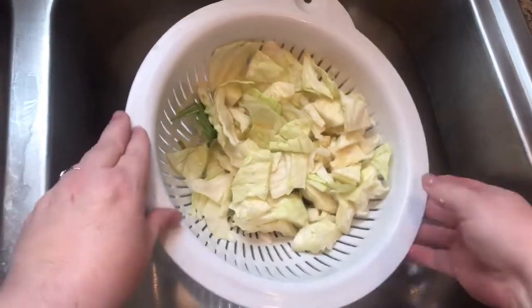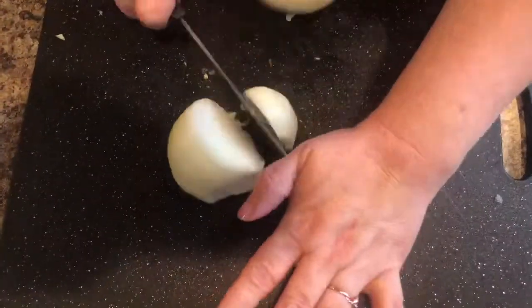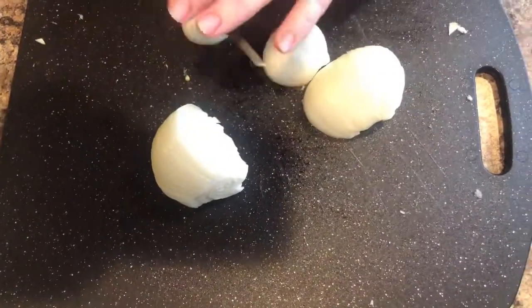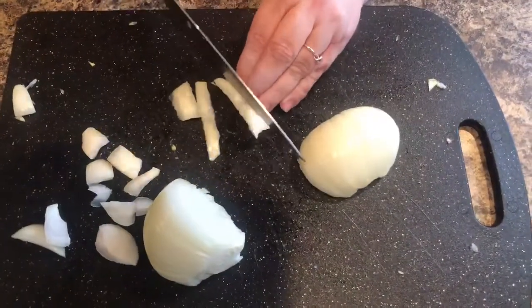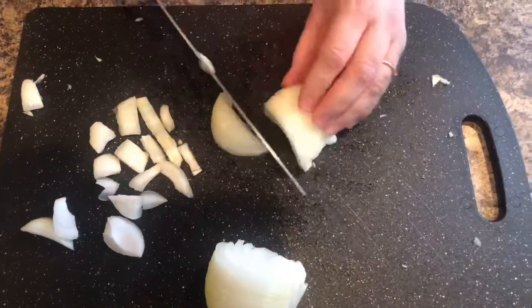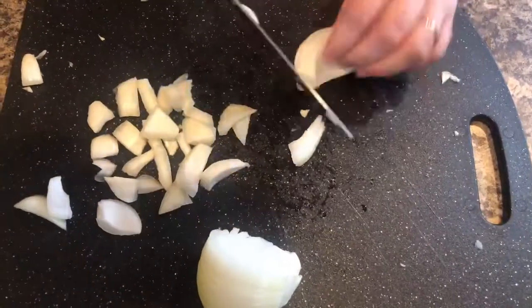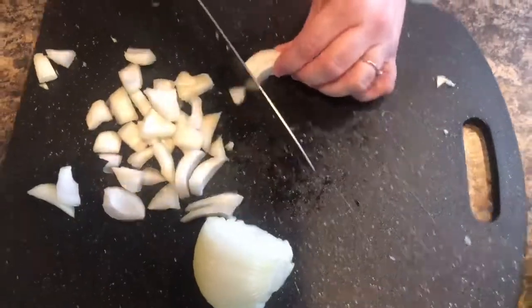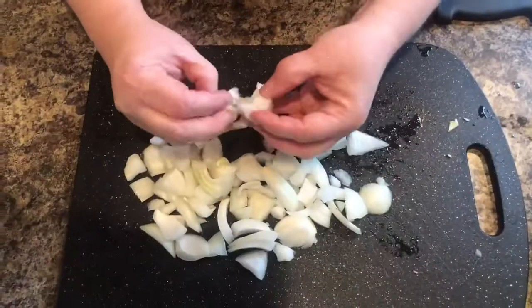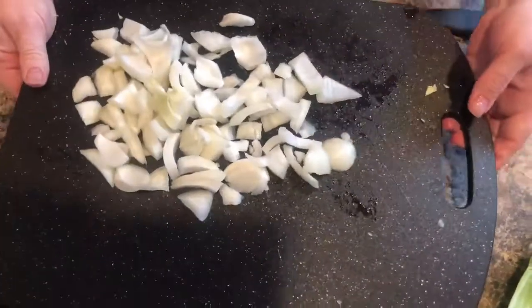Now that I've done that, I'm going to let that drain for a second and I'm going to chop my onion. I have about half of one that I had already used for another recipe, so I'm just going to chop it up. I like bigger chunks of onions in my dishes — I just love onion. I'm not going to dice them very small like probably a lot of other people would. My eyes are running from these onions.